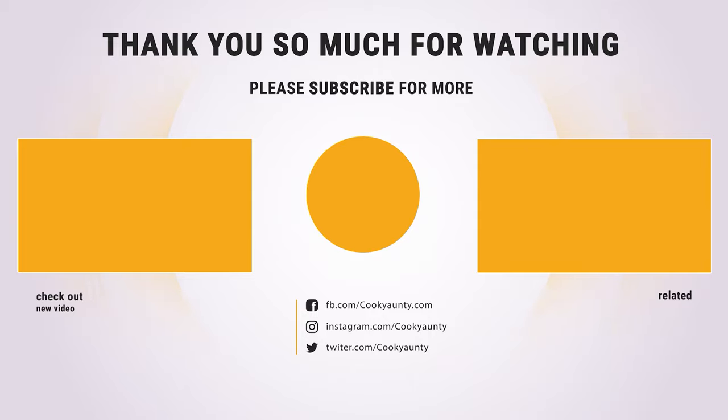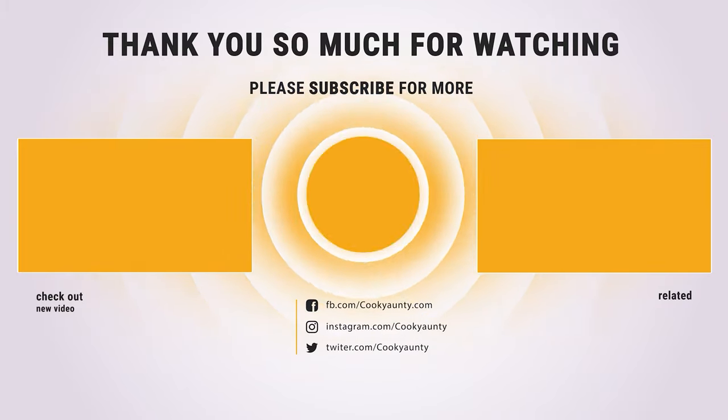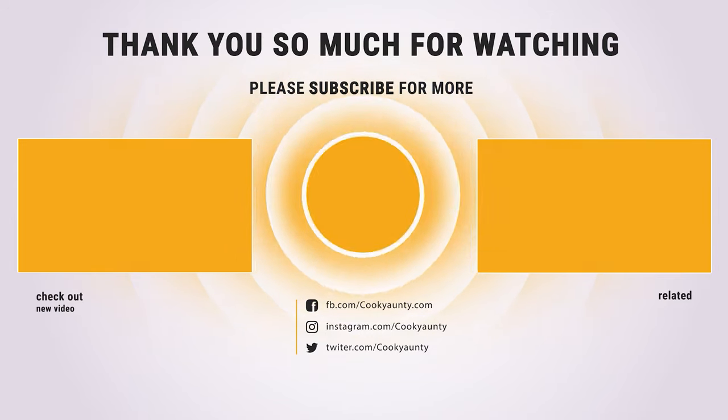Hope you have enjoyed this video and found the best dehydrator that you need. Like and subscribe if you liked our list. Hope to see you in the next video — have a nice day!